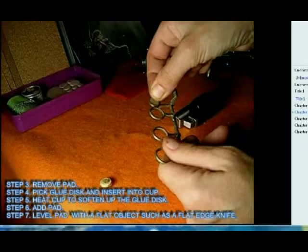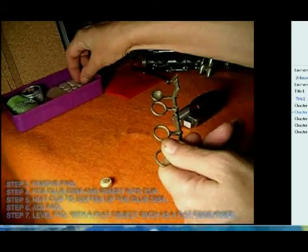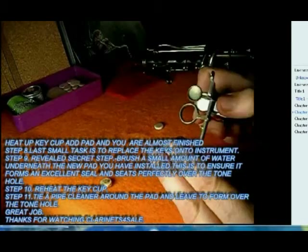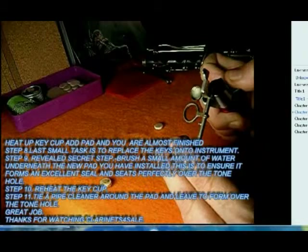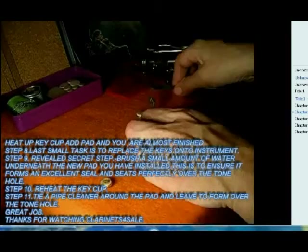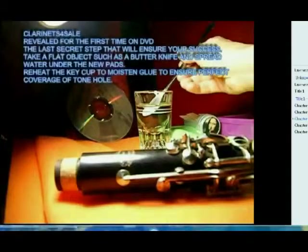I have a glue disc here, but in your kit you'll use two or three of the glue pellets that are already included — I can't get the flat glue discs anymore. Now I'm going to heat up the key cup. We melted the glue, put in new glue, and replaced the pad.